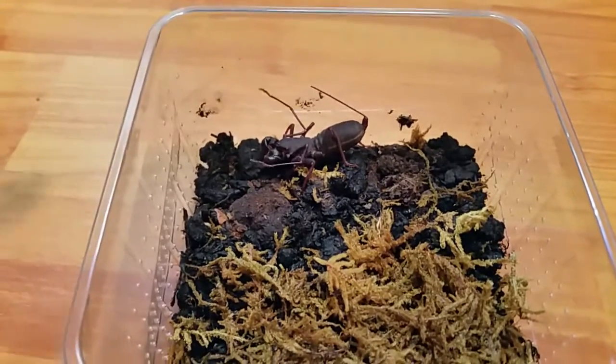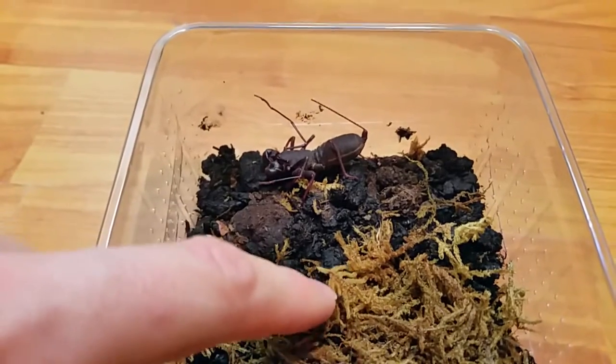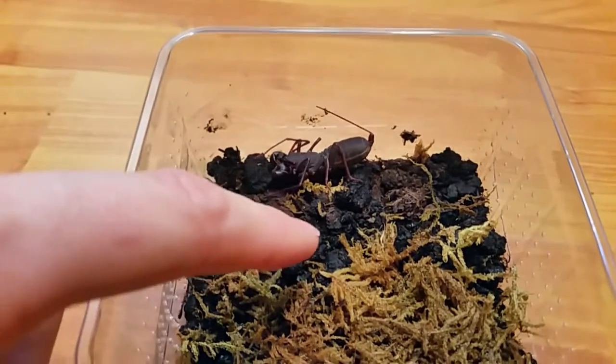Hi guys, today's video is a new additions video. I will make separate parts to this video as I've got a couple of new additions.